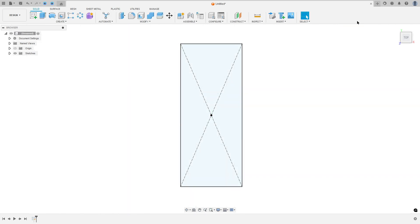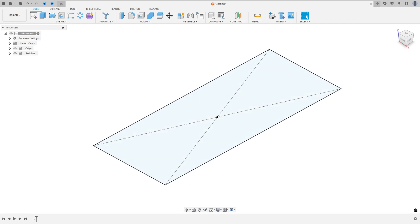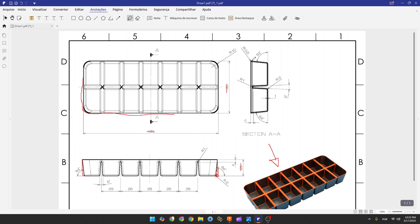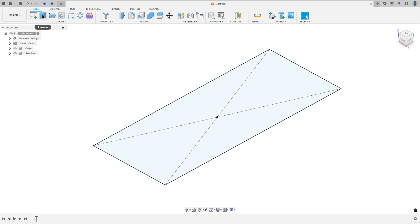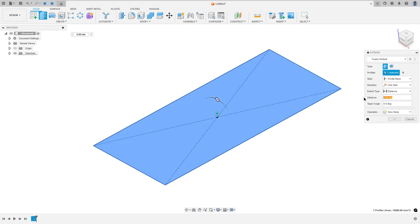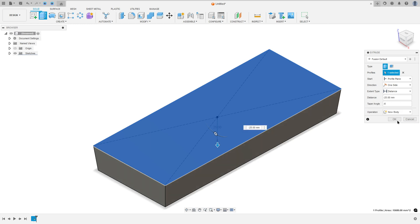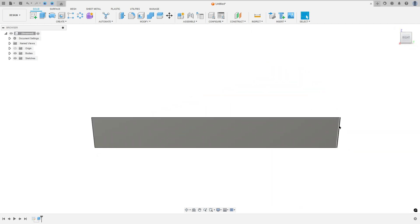Finish the sketch. We need to extrude this 25 millimeters and add a taper angle of six degrees. We need to apply this angle on both sides. To do this, go to Extrude, set the distance to minus 25 millimeters and the taper angle to minus six degrees, then press OK.